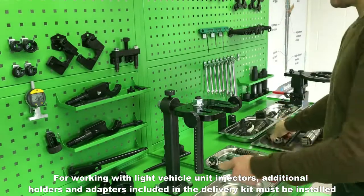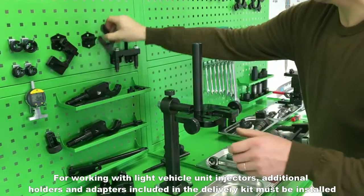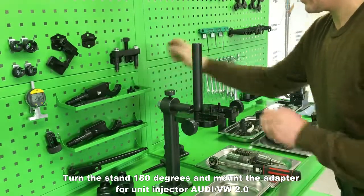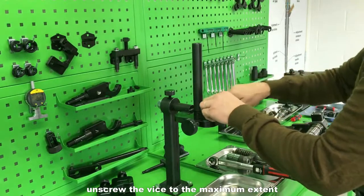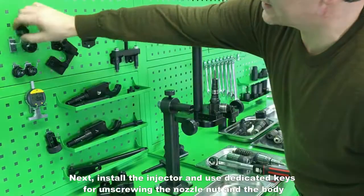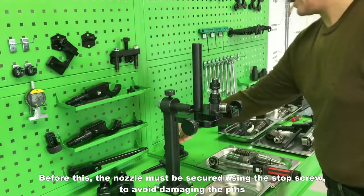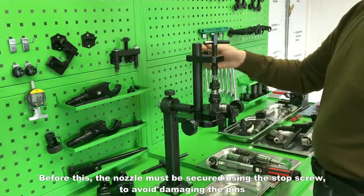For working with light vehicle unit injectors, additional holders and adapters included in the delivery kit must be installed. Turn the stand 180 degrees and mount the adapter for unit injector Audi VW 2.0. Unscrew the vise to the maximum extent, then take care of securing. Install the injector and use dedicated keys for unscrewing the nozzle nut and the body. Before this, the nozzle must be secured using the stop screw to avoid damaging the pins.